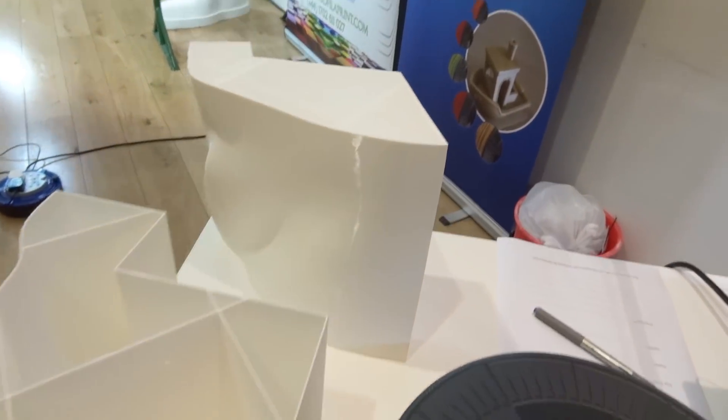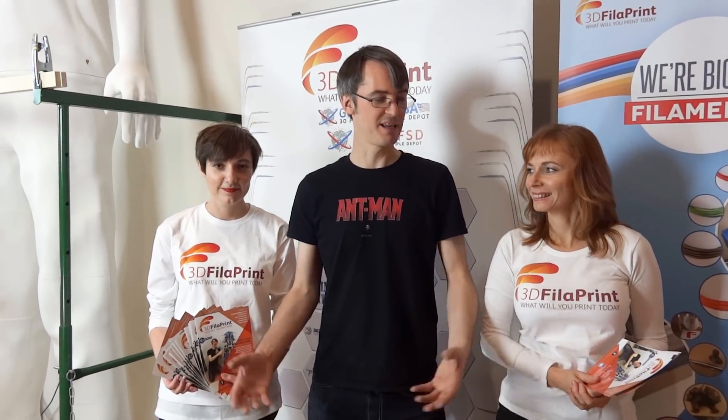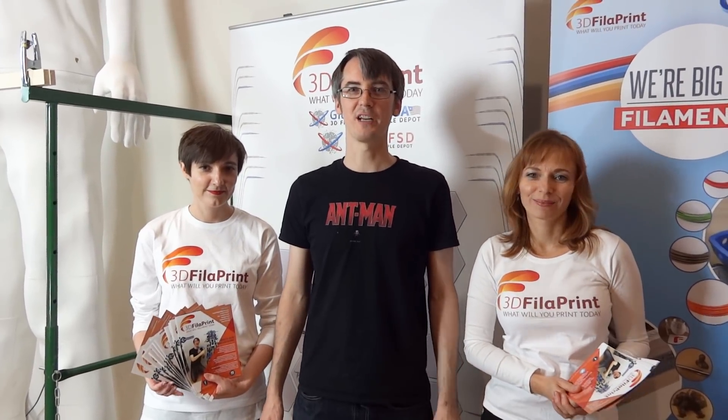We've also got a 3D printing demo with a Lulzbot Taz, which is the printer that made the actual thing, and we've got some filament and some extra demo pieces that show the infill and another completed block it was made from. I'm here with 3D FilaPrint, who sponsored the filament for this project — they've come down from Southend to be at the event.